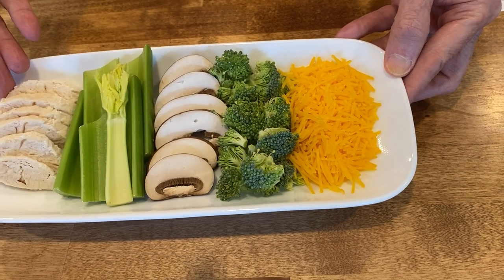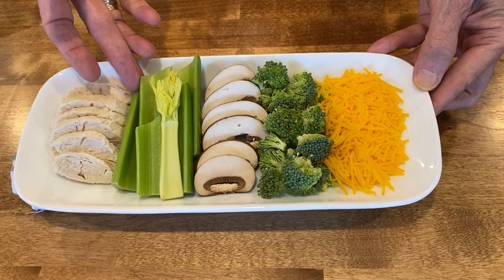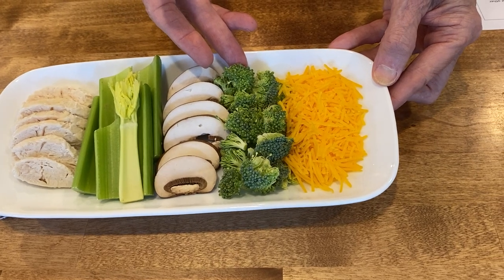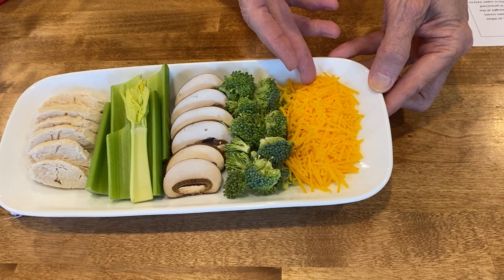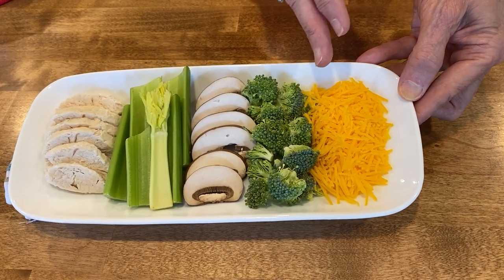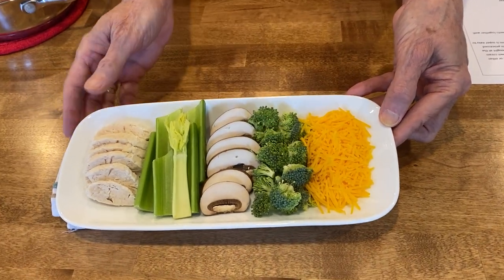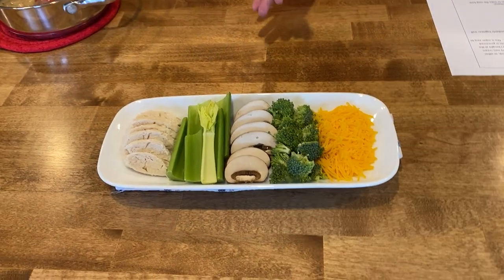From that base you can add chicken chopped up fine, or celery for cream of celery soup. You can also make mushroom soup, creamy broccoli soup, and cream of cheese soup. My husband said you could combine the broccoli and cheese together and have broccoli cheese soup too. This is very economical, it's fast to have in your cabinet, and you'll save money at the same time.